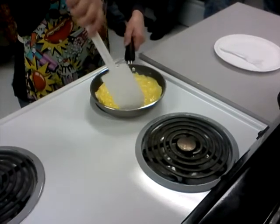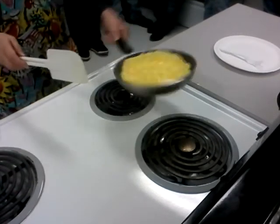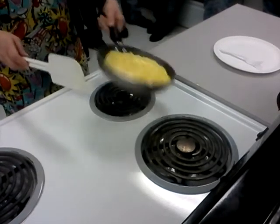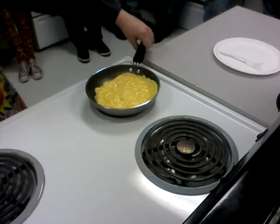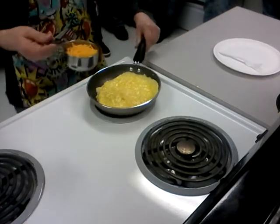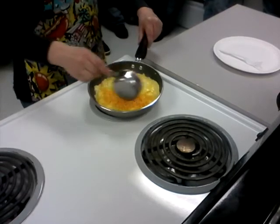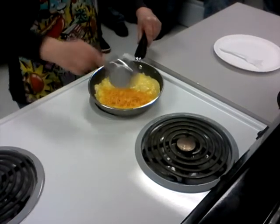This is not running off anymore — I don't see any egg running off, so that means it's time for my filling. I take my cheese, and because I'm teaching you how to just fold it in half, you put your cheese only on half of the omelette.